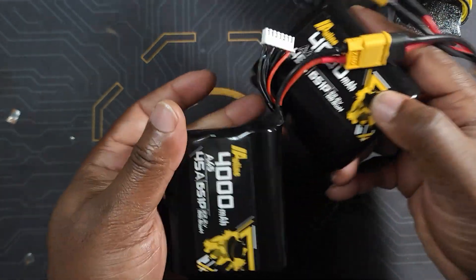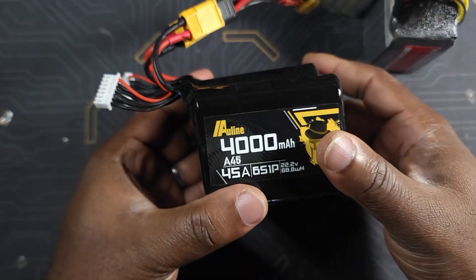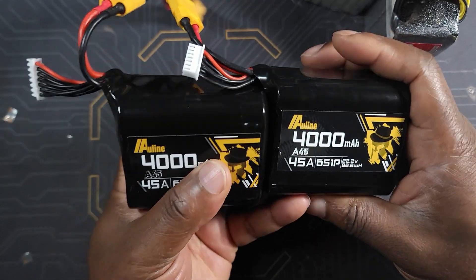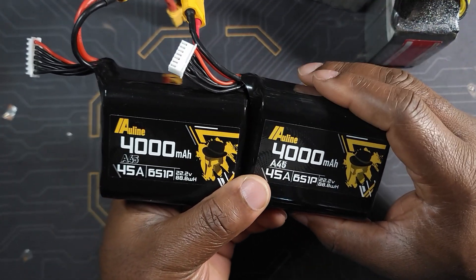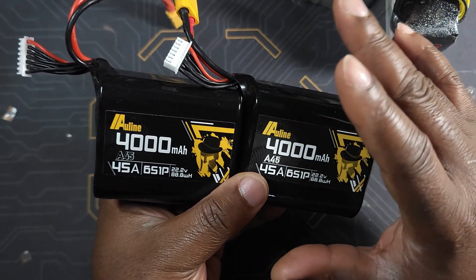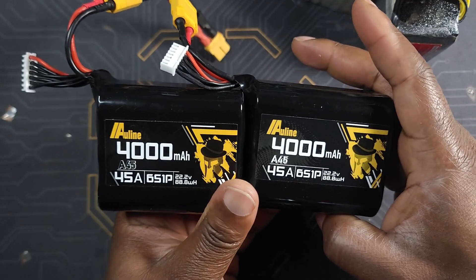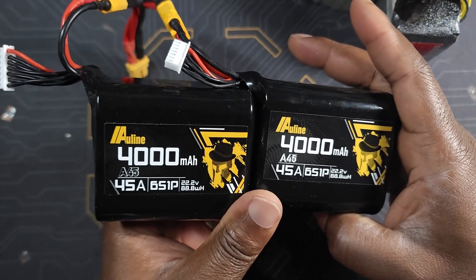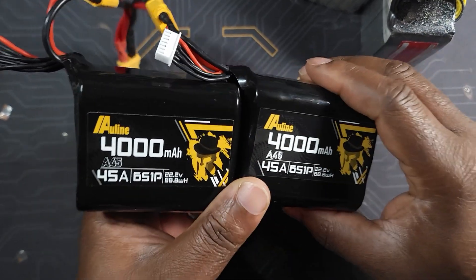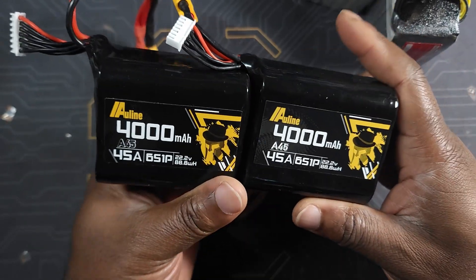Since we have them connected in parallel, even though we have two batteries, once they are connected in parallel that makes it one battery. The way parallel connection works is that when you connect your batteries in parallel, you end up doubling the battery capacity and the voltage stays the same. So even though we have two batteries connected, we still have one 6S battery — but the capacity is doubled because you're combining both capacities together. Now we have a 6S 8000mAh battery.